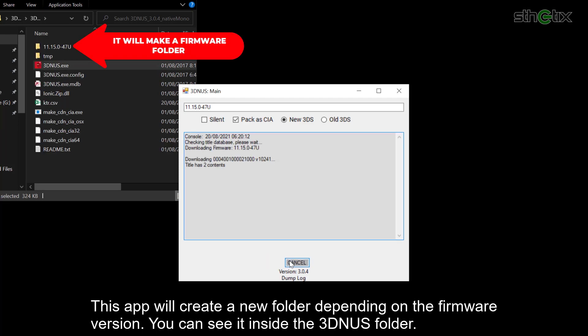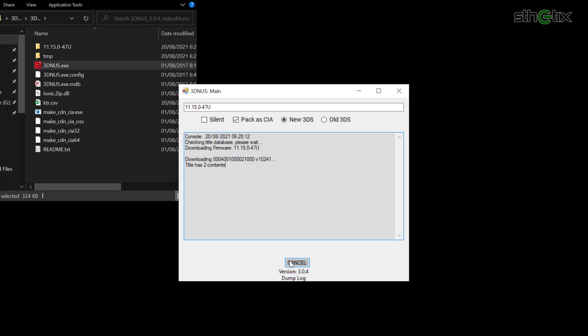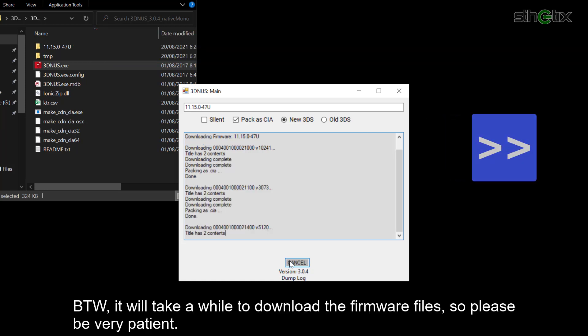Press Begin Download. This app will create a new folder depending on the firmware version — you can see it inside the 3dnus folder. By the way, it will take a while to download the firmware files, so please be very patient.